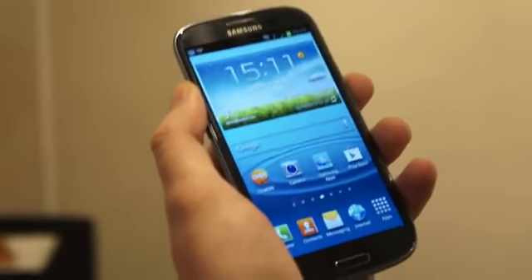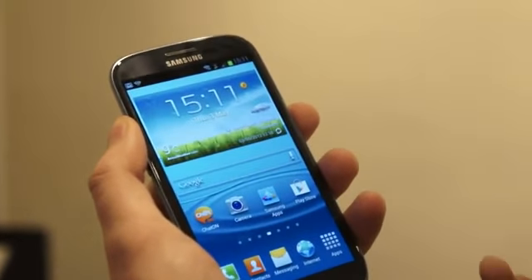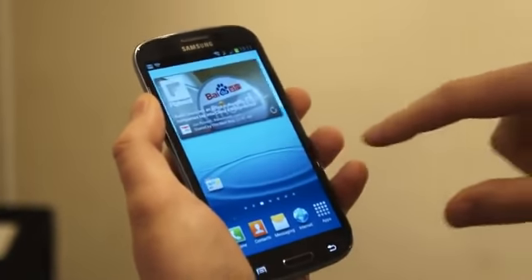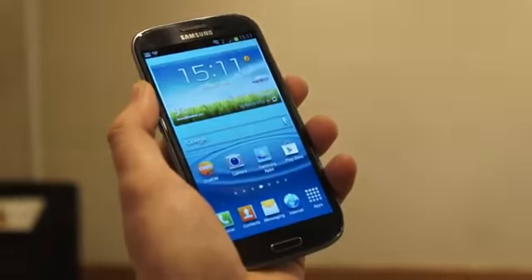This has only been a very quick brief overview of the software and the TouchWiz interface. Hopefully it gives you a better idea of what Samsung are going with their software in the future. This has been Matt at Engadget.